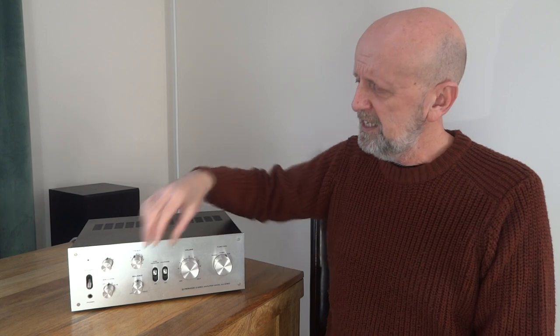Speaking of underbidding - this is the Pioneer SA5300 amplifier. I bought it locally off eBay for £25. The seller had it listed at £35, I bid £25 thinking he'd meet me halfway at £30. He accepted £25, so I picked it up just a couple of miles away. He did say it was battered about a bit, and the controls make a scratchy noise when you turn them.